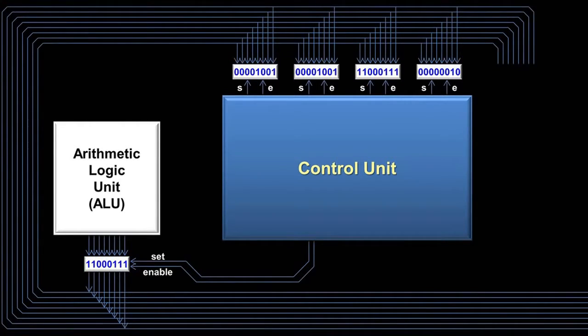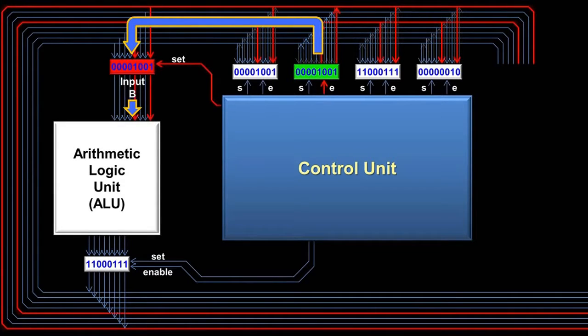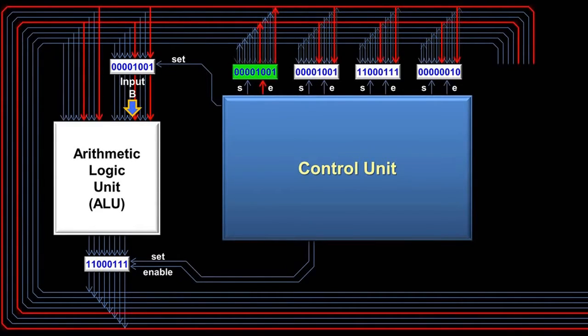Afterward, the control unit will turn off the enable wire from the first register and clear the bus. The four registers at the top are just used for storing numbers between operations, so they have output wires that go directly back onto the bus. So we have moved a number from one register to another just by turning some wires on and off. The advantage of the bus is easily moving numbers between components. The disadvantage is that you can only have one number on it at a time. Because of this limitation, the arithmetic logic unit uses a temporary register for input B. When the control unit is processing an instruction involving the ALU, it will move one of the inputs to the temporary register. The temporary register has no need for an enable wire since it only outputs to the ALU. The other input to the ALU comes directly from the bus, and that number stays on the bus until the ALU is finished processing the instruction.